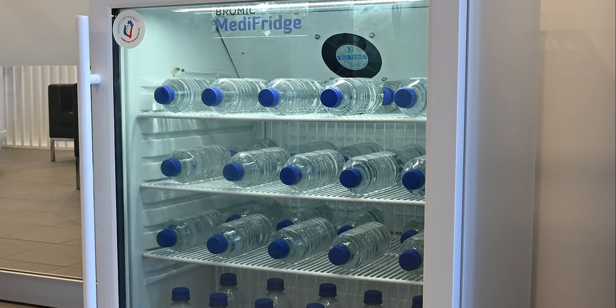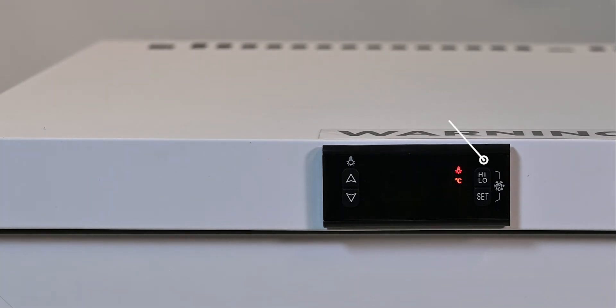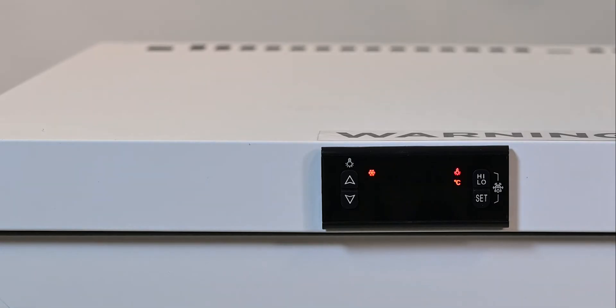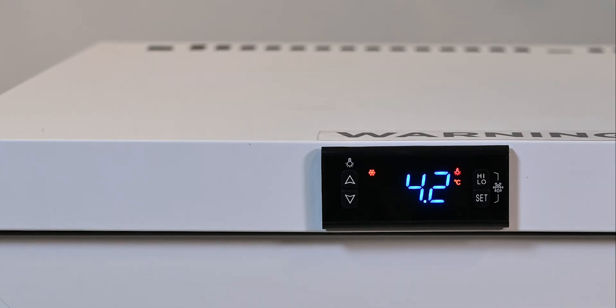Checking the maximum and minimum temperatures on the Med0140GD. To display the maximum temperature, press the high-low button once. To display the minimum temperature, press the high-low button again while the maximum temperature is showing — the minimum temperature will then be displayed. To reset the maximum and minimum recorded temperatures, hold the high-low button for 6 seconds. The display will flash for 3 seconds and an audible noise will be heard. The new maximum and minimum temperatures will be recorded from this point until the next reset.